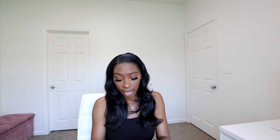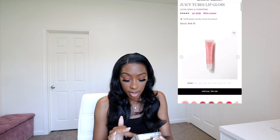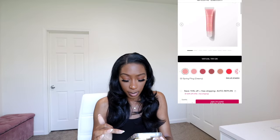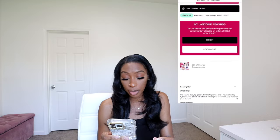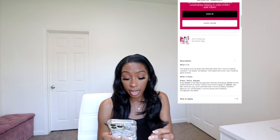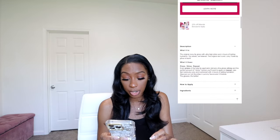I really wanted to try it out because I was looking for an everyday gloss, something I could just throw in my purse. I'm really picky when it comes to glosses and certain textures. Now, some facts about the Juicy Tubes from Lancome: every press of this tube lip applicator delivers ultra gloss shine and the perfect amount of sticky texture which you'll want to apply and repeat. The lips feel lusciously juicy and cushioned for four hours of lasting hydration.